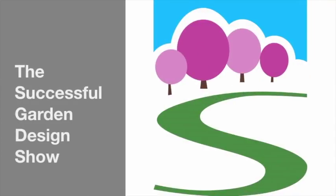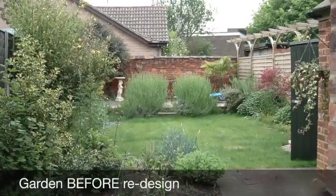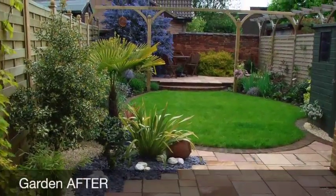Hello and welcome to the Successful Garden Design Show. In this episode we're going to look at how you create stunning autumnal planting, as it's that time of year again. If you're frustrated your garden doesn't look as beautiful as it could, even though you've purchased lots of lovely plants, then help is at hand.